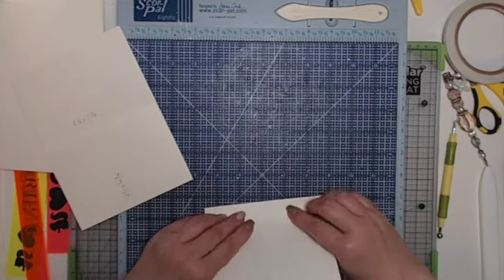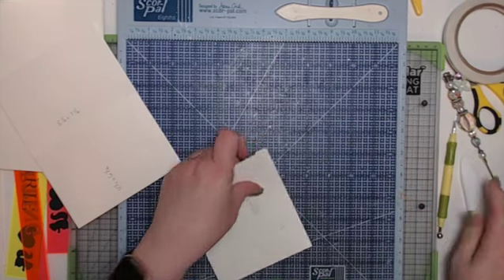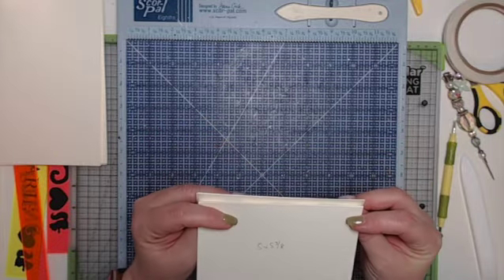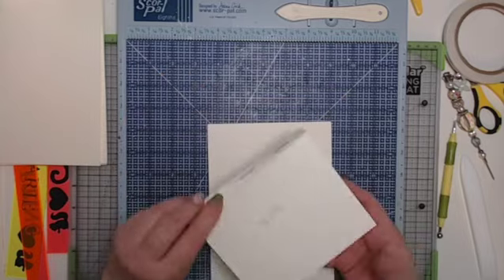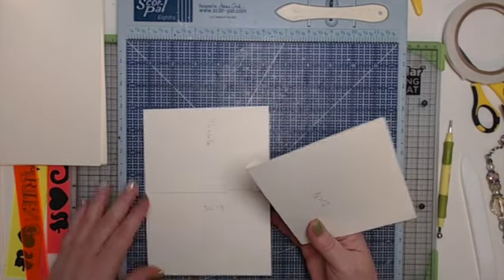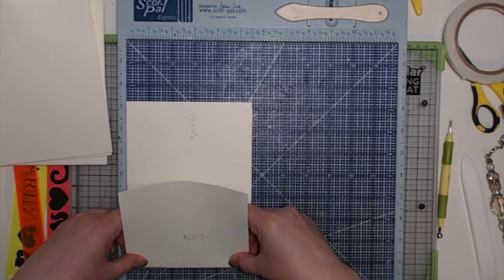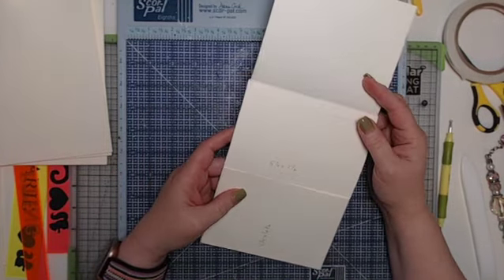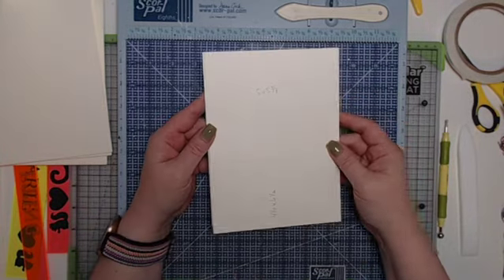Add score tape, then fold on the score line and give it a good crease. On this one you don't necessarily have to angle the corners because it's not a pocket — the half inch flap will get covered up by the pattern paper. Remove the paper backing, turn it upside down for a good view of the edge, stick that down, and round the corners if you want. That's pages one and two done.